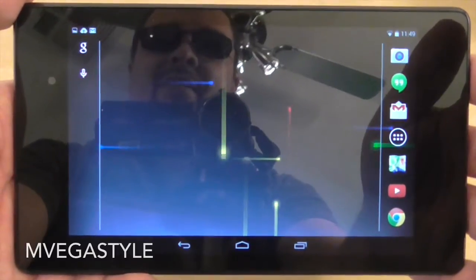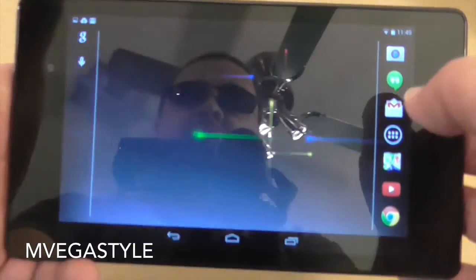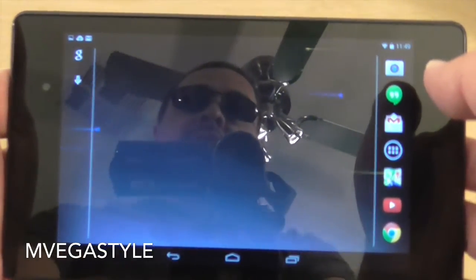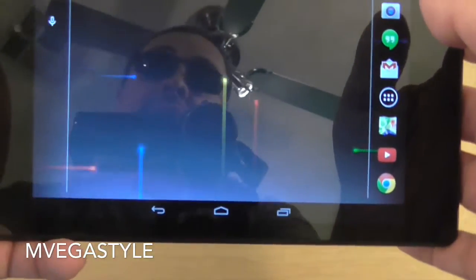Alright, so this is the Nexus 7 and in this case the machine is not actually frozen — the tablet. But you can still reboot it whether it's frozen or it's not.